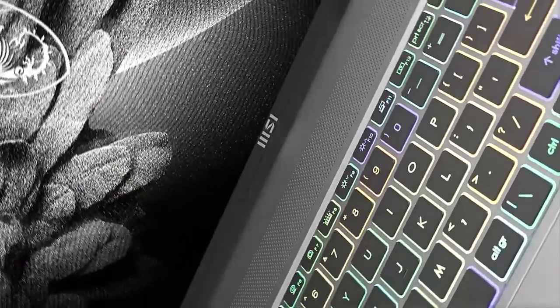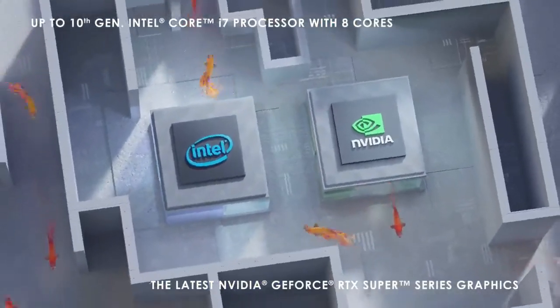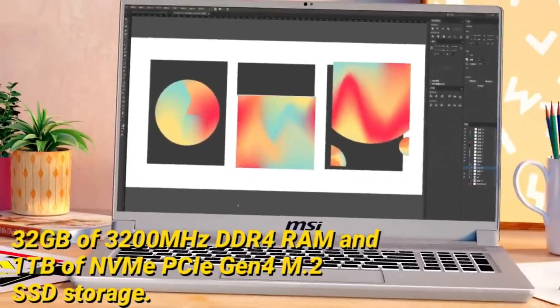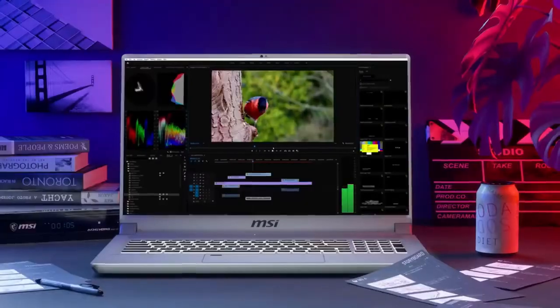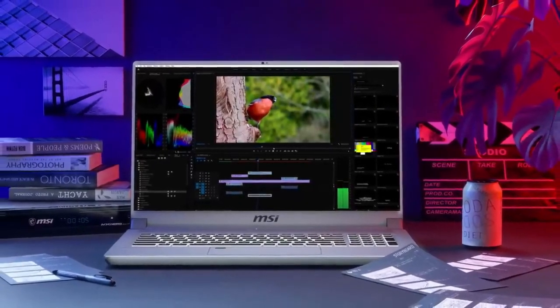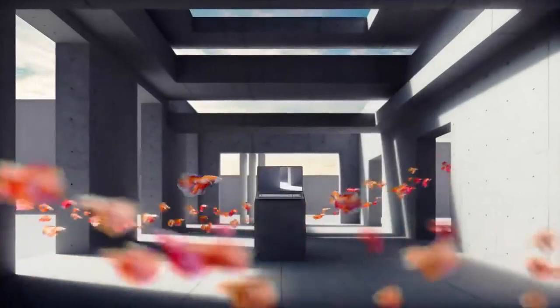It comes with 32 GB of 3200 MHz DDR4 RAM and 1 TB of NVMe PCIe Gen 4 M.2 SSD storage. It also has amazing cooling technology to support long work or gaming sessions, and the laptop runs on Windows 10 Pro.